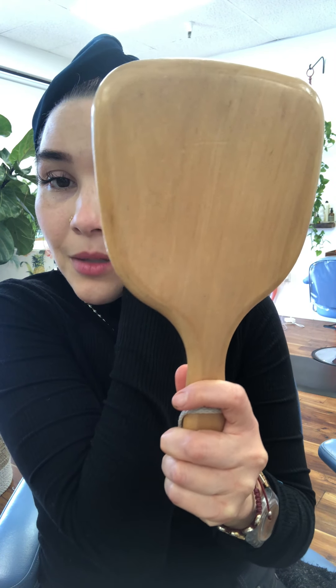A hand mirror is essential — you can certainly do this with your hand mirror. It's hard to do it looking at the phone. You can certainly use your mascara wand to remove that excess hair.